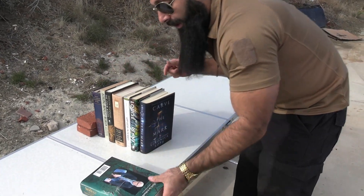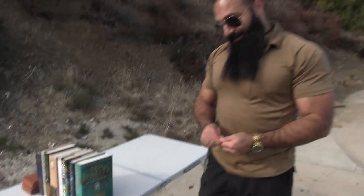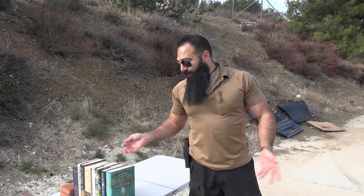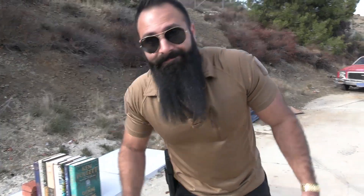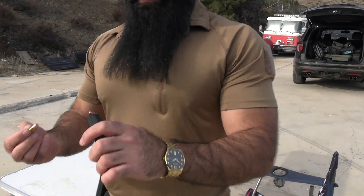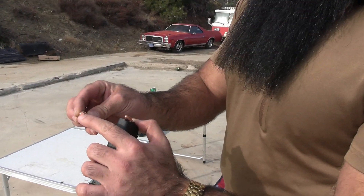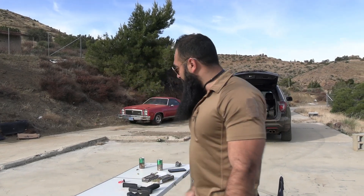Let's go ahead and shoot it with the 9 millimeter — I think it's gonna do better, though I don't know. I've shot a lot of books with 9 millimeter and they usually do better. One thing that can make a difference — the 10 millimeter has a flat nose, this one is sharp. But remember, the 10 millimeter is 180 grain, way heavier and a little faster.